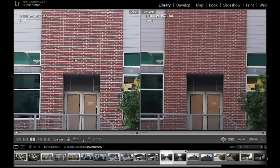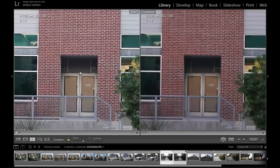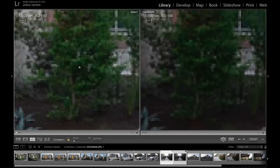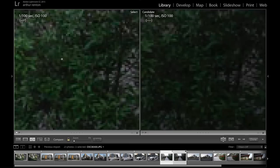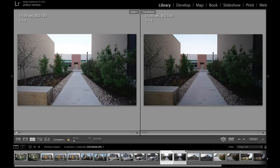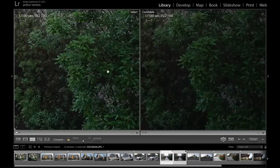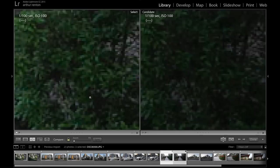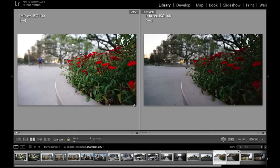The next shot is done at f2.8, 1/100 of a second, ISO 100. Looking at center sharpness, the Rokinon is definitely sharper with the brick — quite noticeably. Looking at the trees and leaves, the Rokinon is significantly sharper than the Mikey. What's also interesting is that although both are shot at f2.8, the Mikey image looks a little bit darker. Once you zoom in, you can tell this is significantly — or noticeably — brighter than the same image from the Mikey.